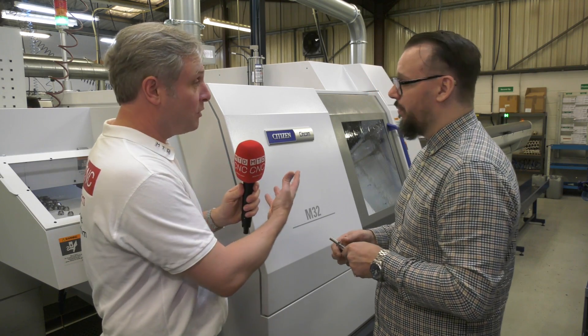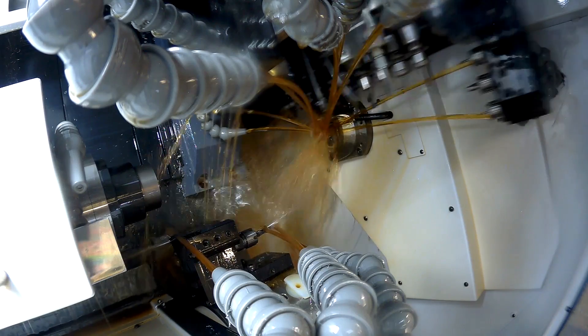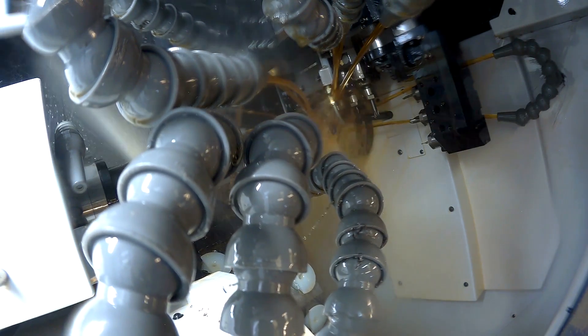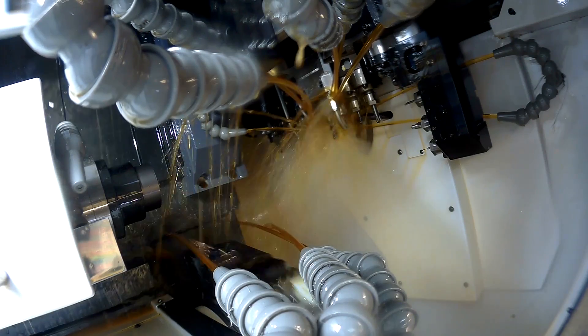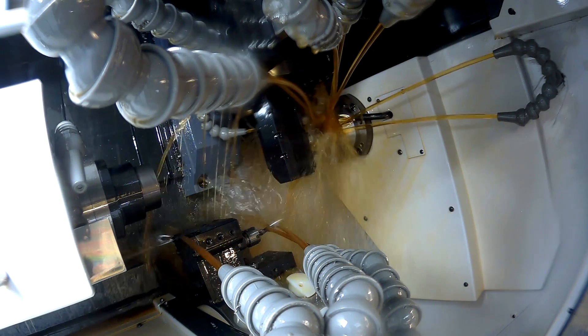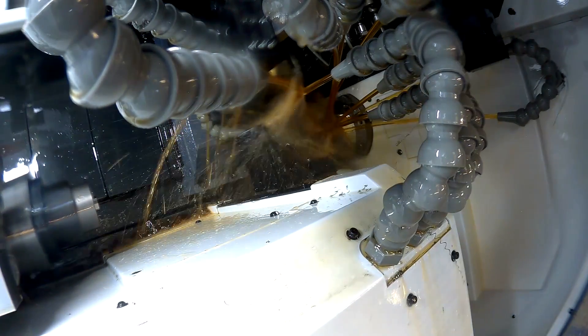Thanks for giving us an overview of the machine. One of your colleagues said a machine like this was on his bucket list — so a quick summary of why you like it: the modularity of the rear gang is a massive one for us, and having the B-axis on the front almost makes the turret surplus to requirement, though that requirement does come in handy when we need it. Matt, a great fan of Citizens and the M32s — thank you very much.